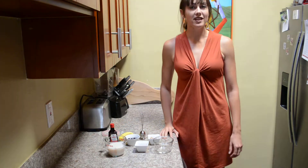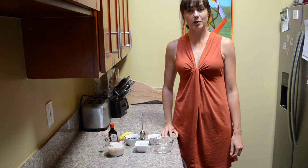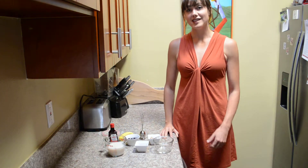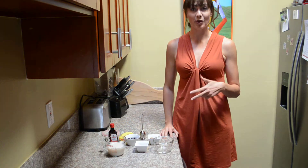Hi, my name is Beth Danowski. I'm a registered dietitian and holistic health coach from www.hbdnutrition.com. Today I'm going to show you a healthy recipe for breakfast that's easy, fast, and most importantly, super healthy.